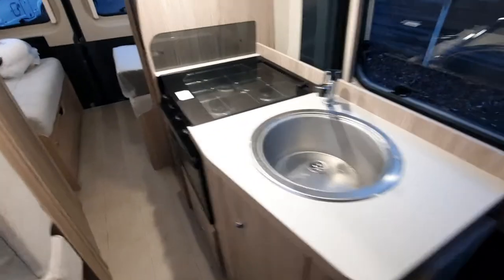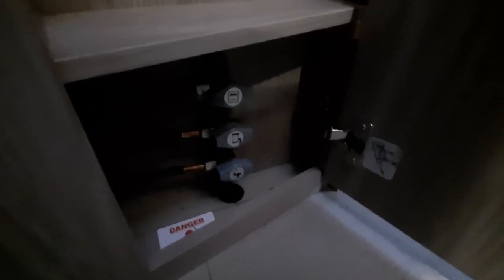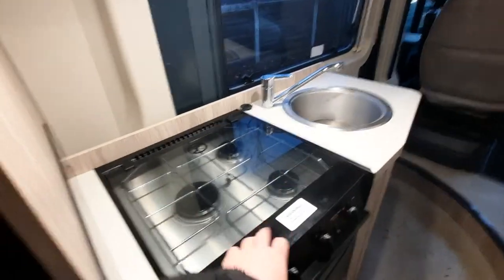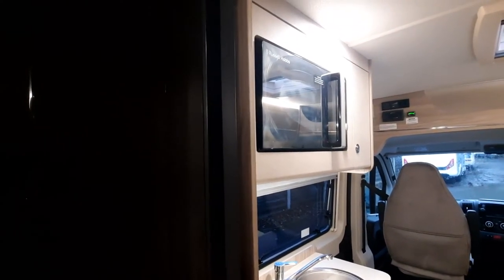Coming back into the kitchen, there's storage here as well as some grey little taps which are isolator switches. If you see them, just leave them as they are — they're for technicians only and there's no need to isolate any area yourself. You've got your oven, grill, hob, and microwave directly above. Your microwave will only work on 230 volt and won't work when wild camping, so bear that in mind.